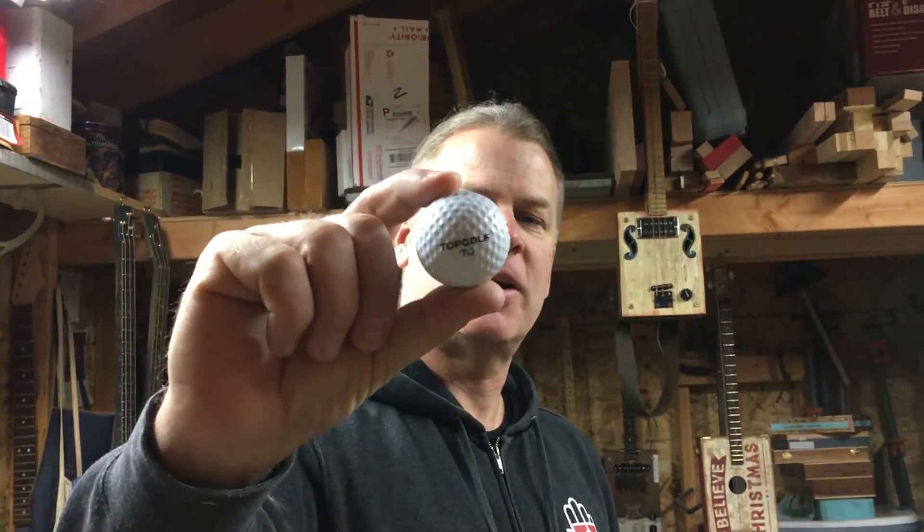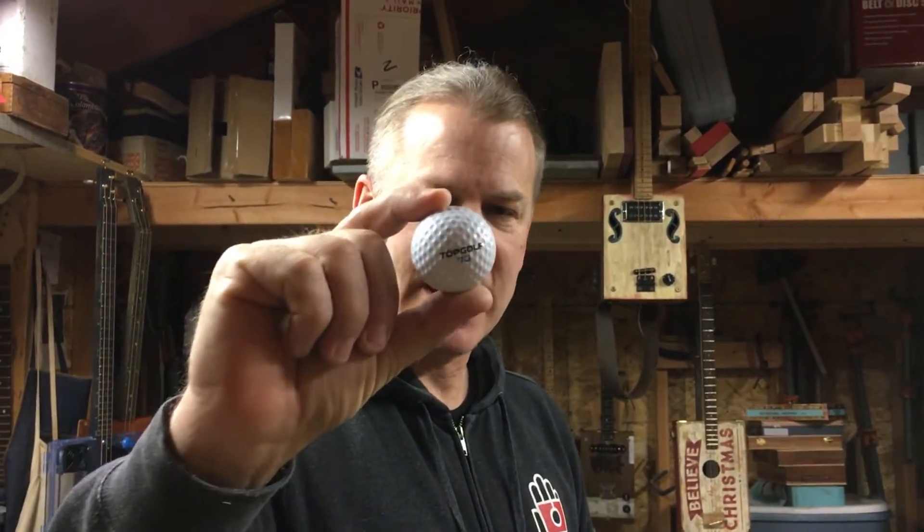Greetings, Dell Puckett here. Have you ever wondered how they track these golf balls at Topgolf? Well, we wondered it, so we've got one of these things — we're gonna cut it open and we're gonna see what's inside of it to see how they track these things.